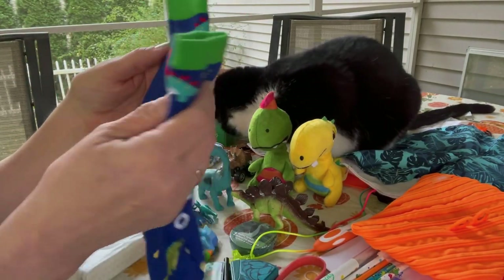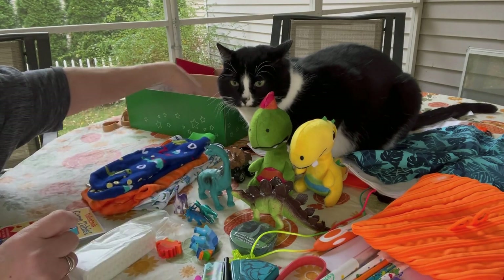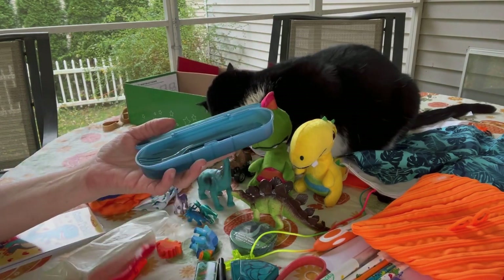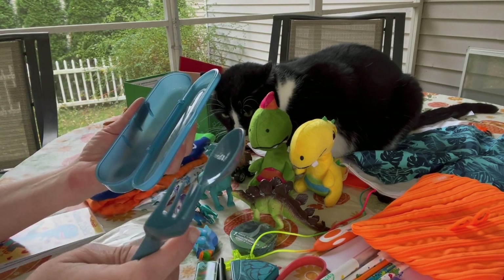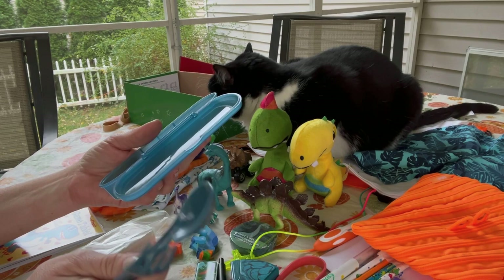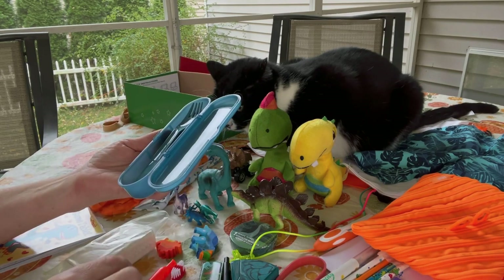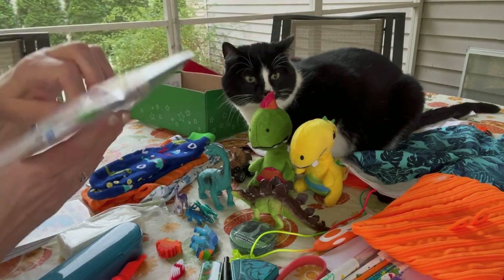He has a cute pair of non-skid Totes brand socks with dinosaurs on them. He also has a case with a mini recorder tucked inside along with another toothbrush, plus a fork and spoon. I take these from Walmart for about a dollar forty-eight — I always remove the butter knife, not because it's dangerous but to create more room to fit the mini recorder and toothbrush inside the case.